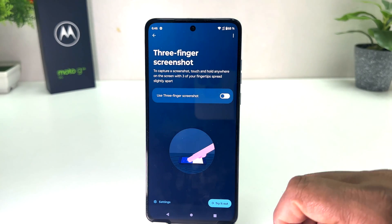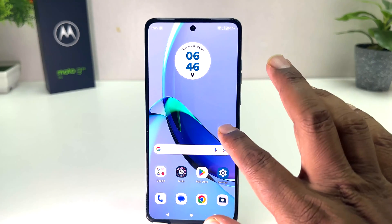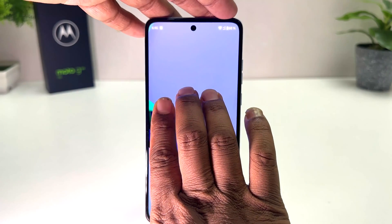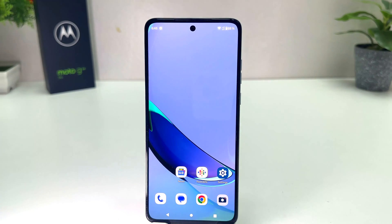If you want to turn it on, you can simply toggle this on. Now if I go back, for example I'm on the home screen and I would like to take a screenshot — I just use my three fingers just like this, and that's going to immediately take the screenshot.